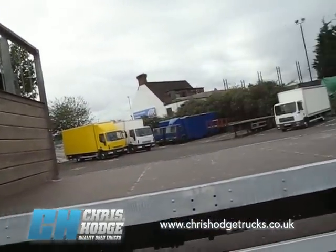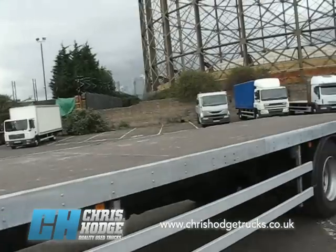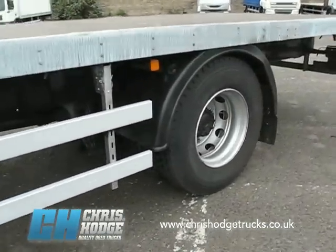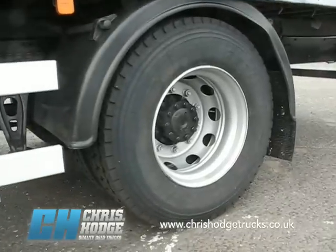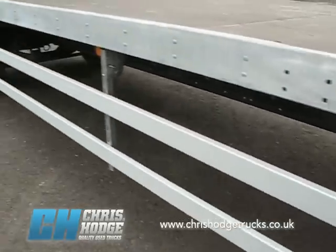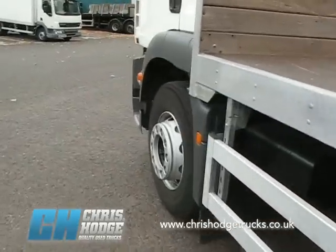The MAN 18-240, with that long 30-foot body on the back, and with four-bag air suspension on the drive axle. So if you are carrying goods that need to be cosseted, air suspension will do it for you.